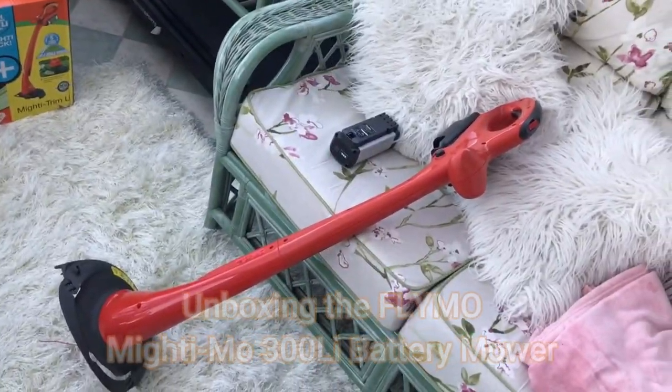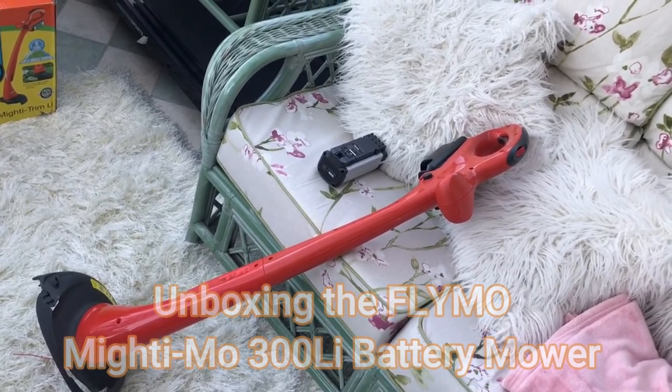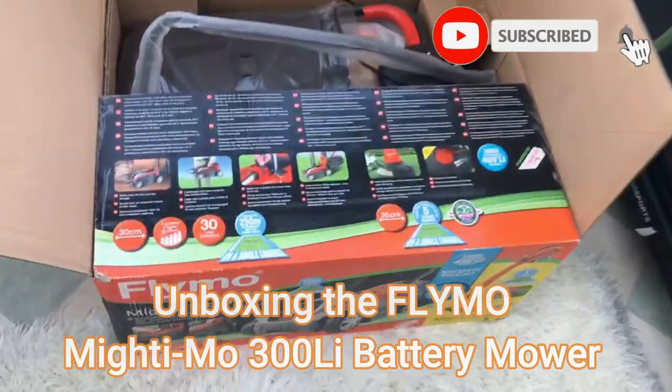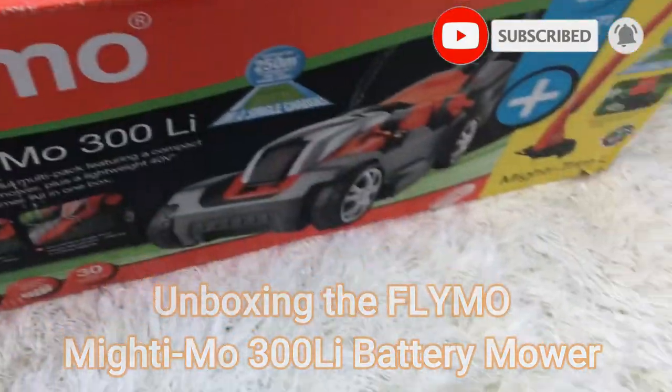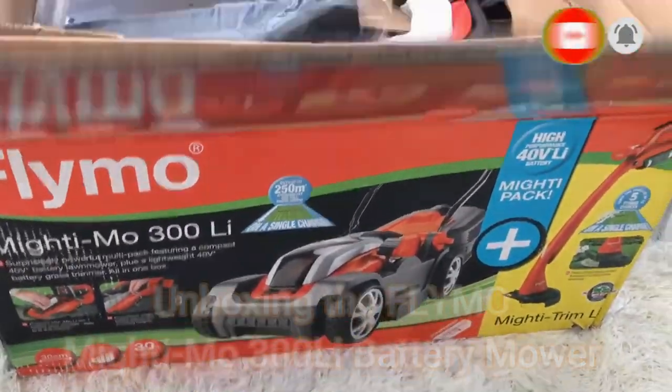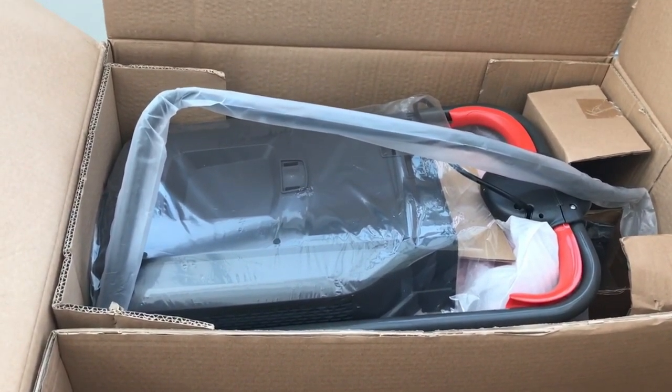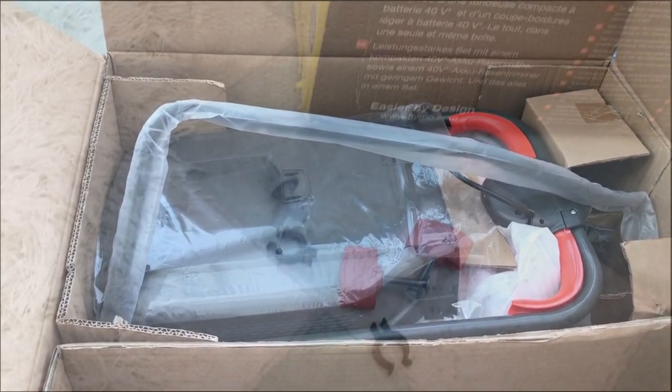In the last video we did the battery-powered Flymo strimmer, so we tried that out a little bit. Now it's into part two of this joint pack — actually getting the battery-powered lawnmower out, so let's get it out and have a look at putting it together.